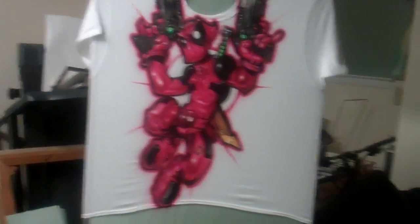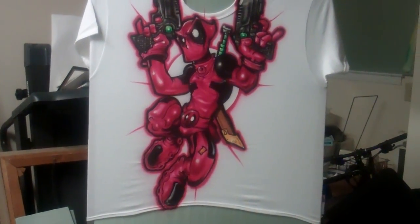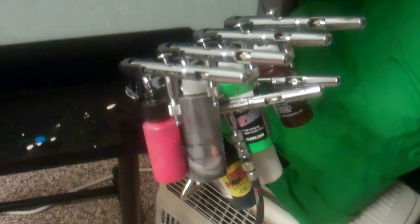Welcome back, I know it's been a while since I've done a video. I'm going to give you guys a quick tour right now — this is just a spare bedroom. First of all, if you're gonna airbrush you need, guess what, airbrushes — okay, or at least an airbrush.